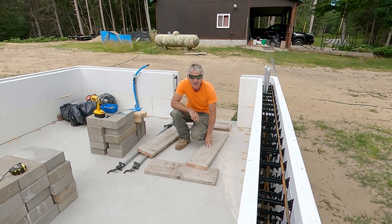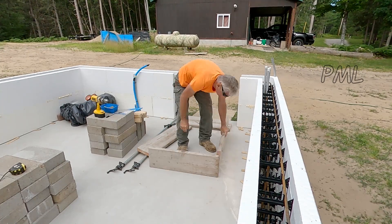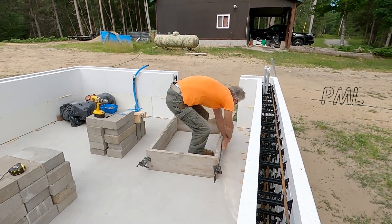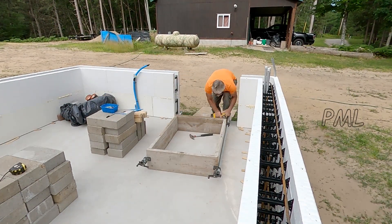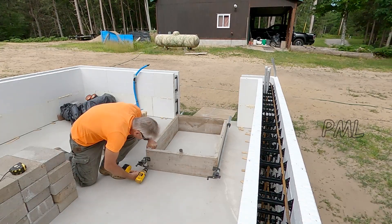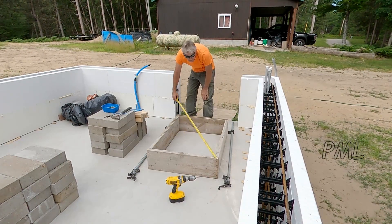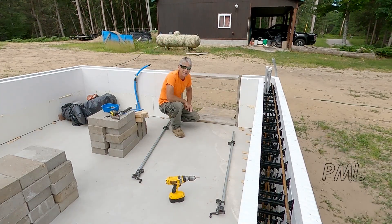This morning I thought I'd get started on putting together a doorbuck. So here we go. So there we have it — a simple doorbuck.